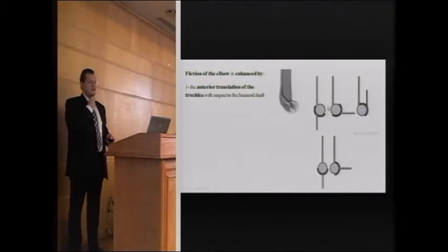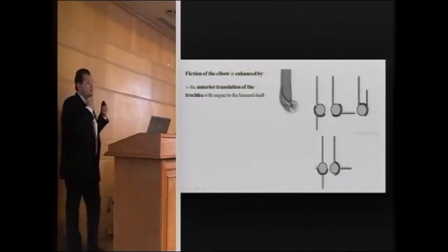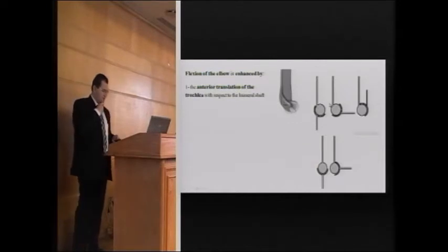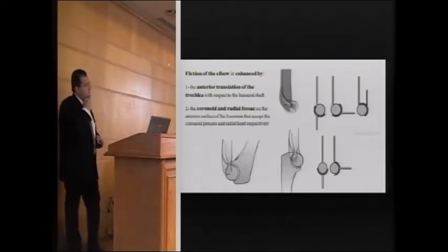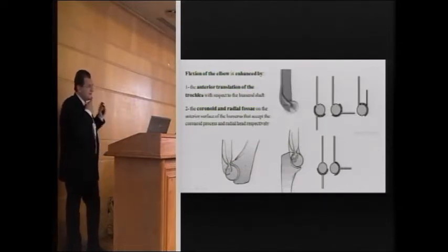This anterior translation allows the flexion range to be more anterior than posterior. If the center were in the middle, we would have roughly equal hyperextension and flexion of about 40 degrees, and we could not achieve flexion beyond 90 degrees. The 45-degree anterior angulation allows for full forward flexion. Flexion and extension are also facilitated by the coronoid and radial fossae and the olecranon fossa, which is the thinnest part of the humerus just above the trochlea and capitellum.